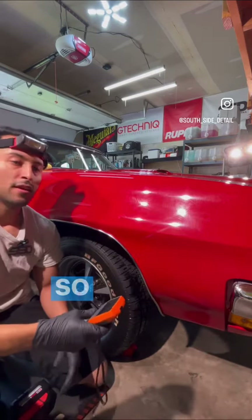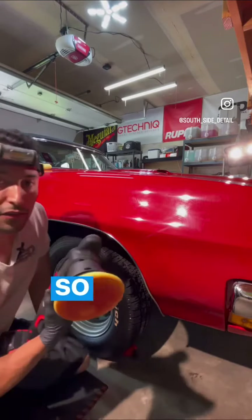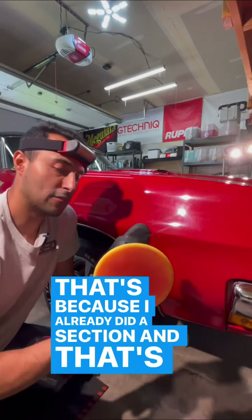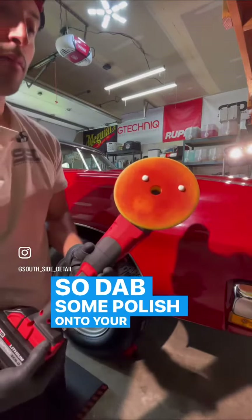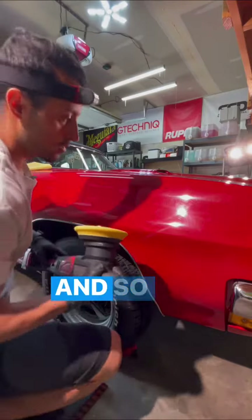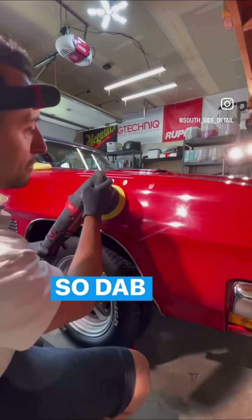This is my grandma polisher. You can see it's already got some red paint on it because I already did a section — that's normal with single stage paint, nothing to be alarmed about. Dab some polish onto your polishing pad and then onto the paint on the section you're going to work.